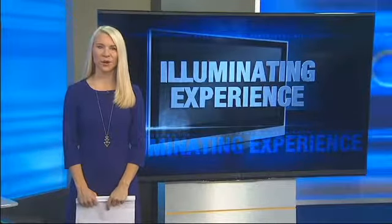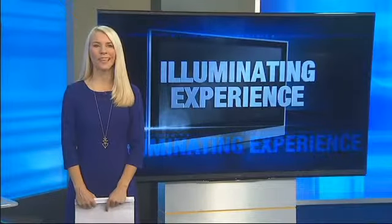Football season's underway, and with the colder weather out, many more will be staying in to watch their favorite TV shows and movies. And some local brothers who grew up in Beaverton want to help make that experience more illuminating.